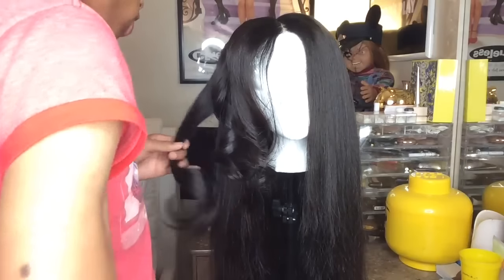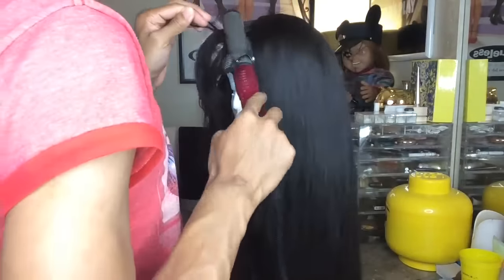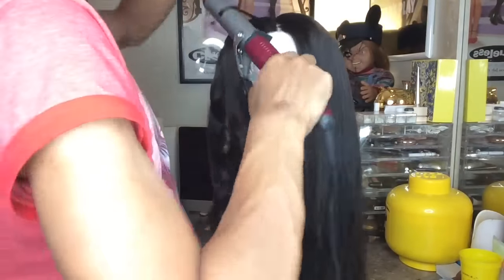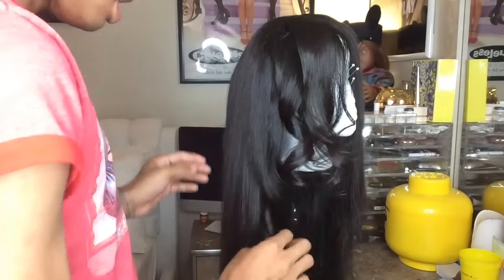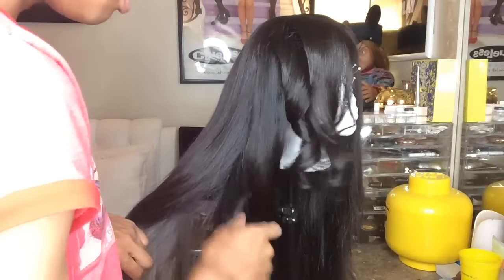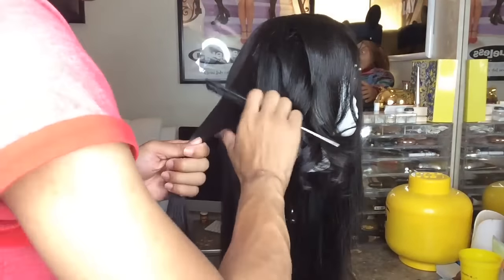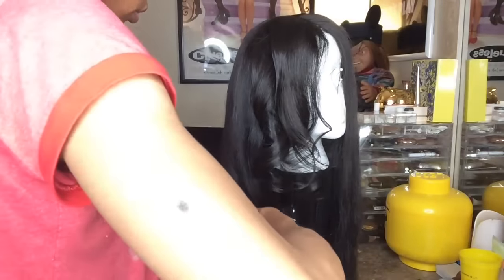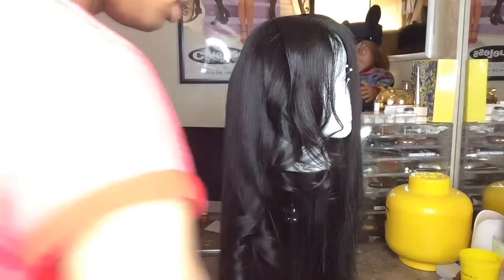It doesn't have to be perfect by a long shot because all you're going to do is brush these out. You just want them to cool and set a certain way so that when you brush them out and run your fingers through it, they flow a certain way. In the front, you're going to curl them towards your face. Then when you get towards the back, you start curling them away from your face. That way the hair in the front over-directs around your face and the hair behind you goes away from your face, so it looks like a big wave.